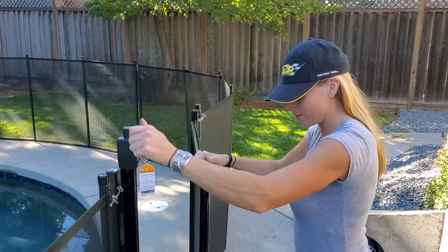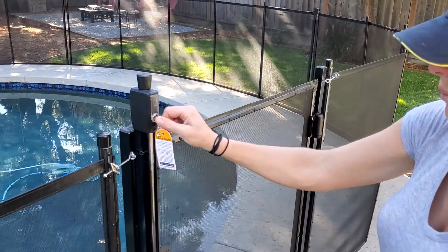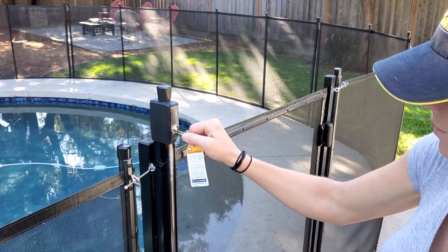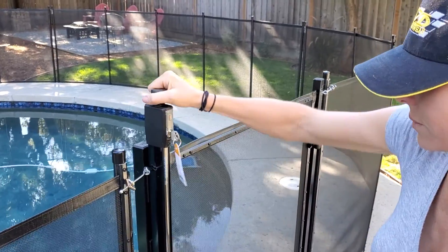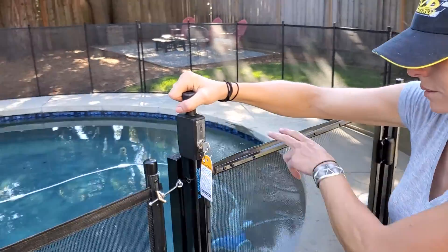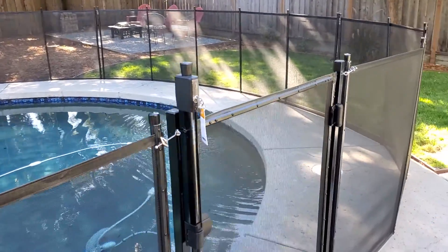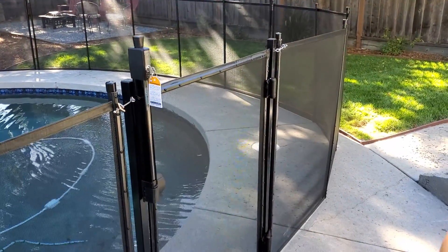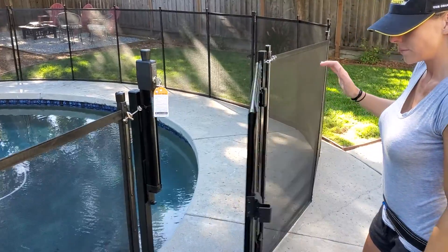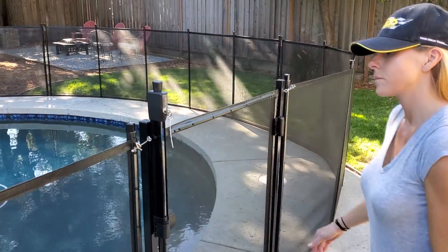Amy's gonna show you how to open the gate. The key locks it so you can't pull the knob up and can't open the gate. Unlock the key, pull the knob up, let it go and it closes by itself. Do it one more time — let it go. And we're gonna leave it locked.